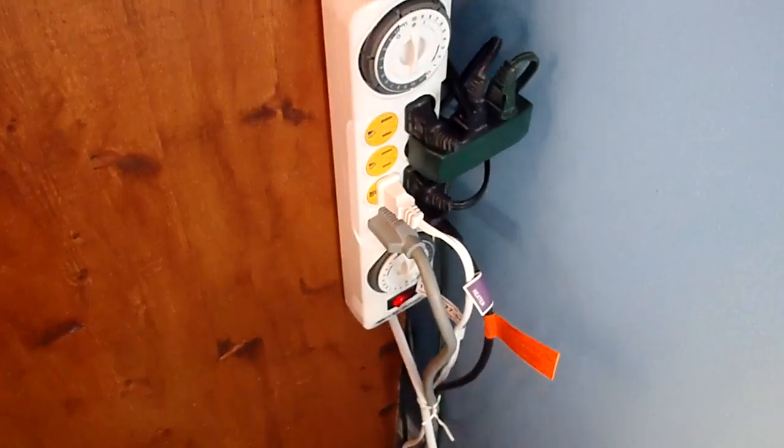This whole enclosure is run on a Zilla analog power center strip. To start with the lighting, I have a Zilla dome and a combo hood light.